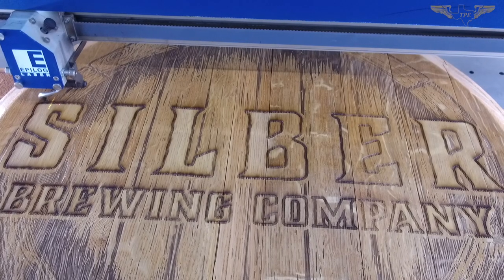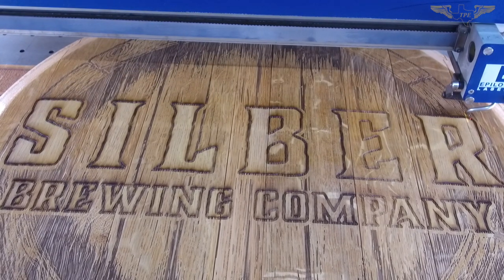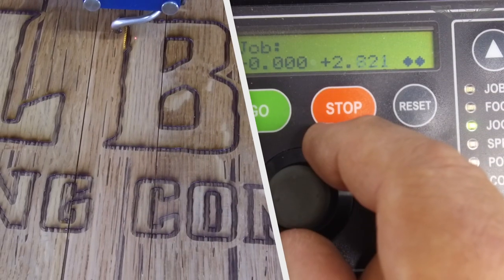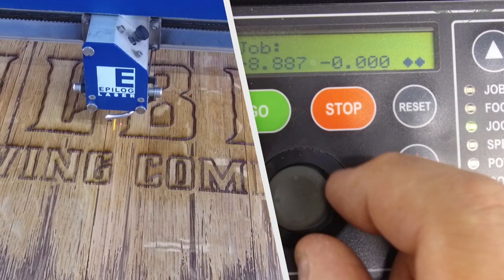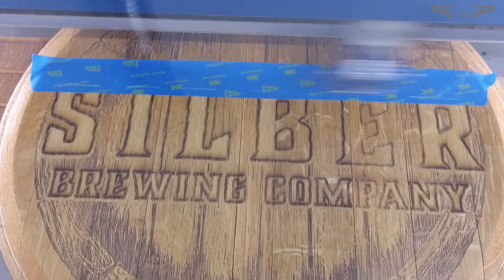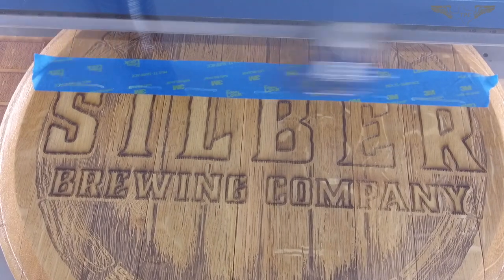I used the laser pointer to help me align the wording. Once I had it lined up with the X axis, I relocated the Y origin and then the X origin. Just to make sure everything was right, I put some blue tape along the top of the artwork and engraved the blue tape to confirm the artwork was centered and everything was aligned.